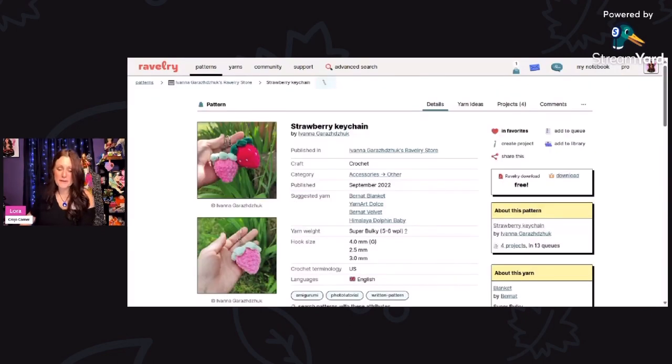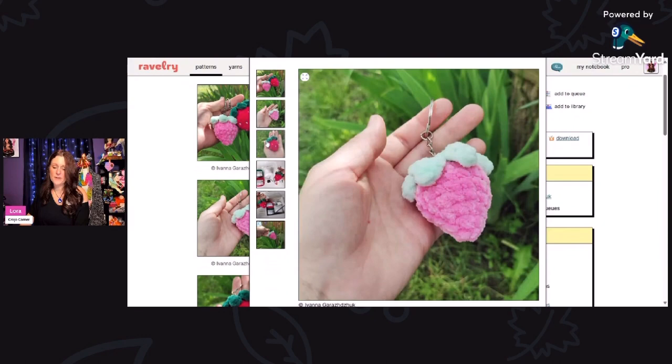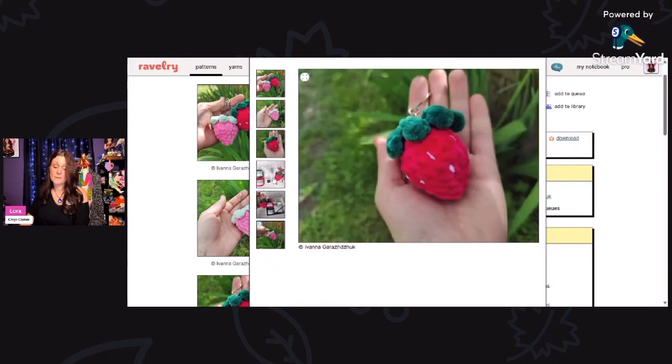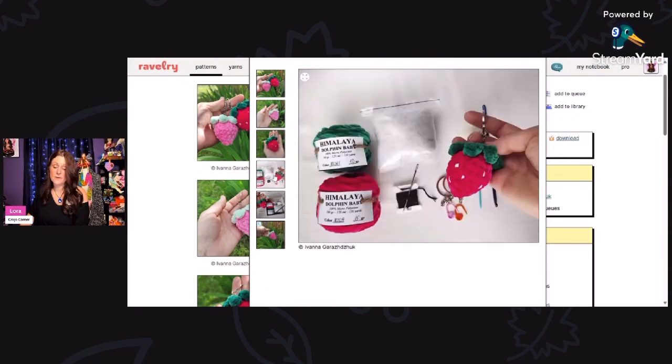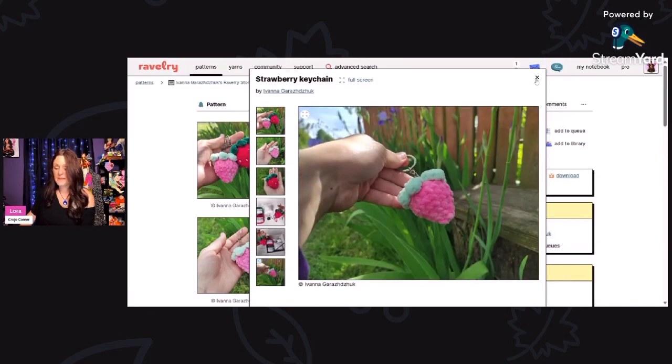Who doesn't love strawberries? These strawberries are designed by Avana Garazhdzhuk — I don't want to mess up the name, but this is using super bulky weight yarn. I love these little strawberries — so cute. These would sell great at a craft show. It is a free Ravelry download, and you'll need a 3, a 4, and a 2.5 millimeter hook for that.